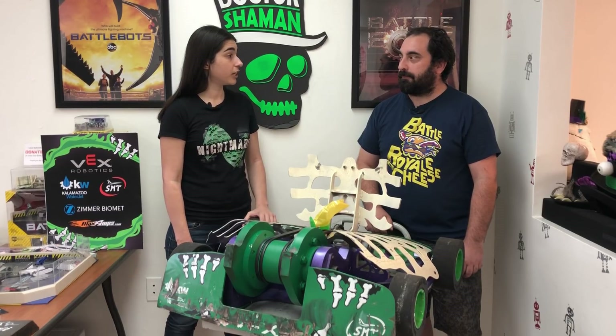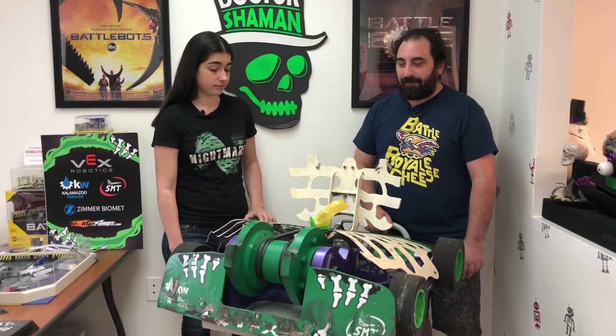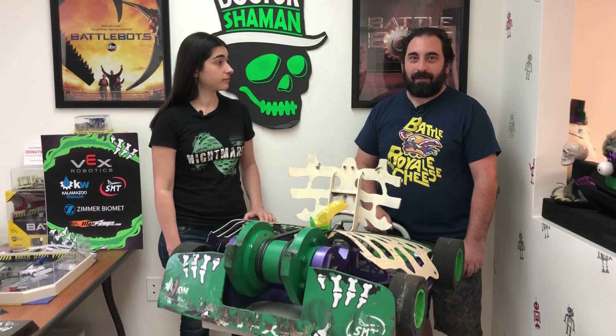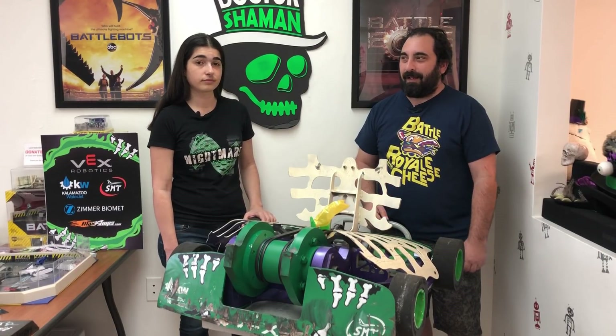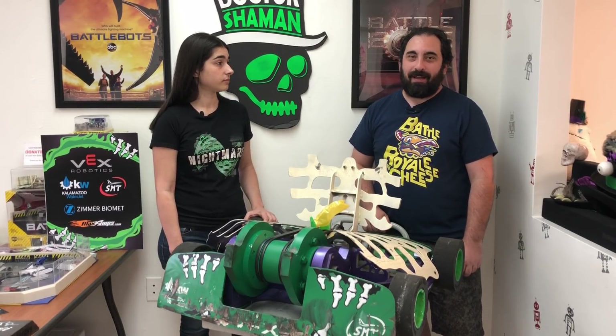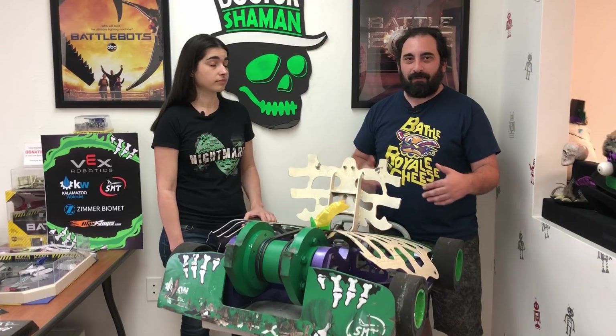So do you want to talk a little bit about your fight strategy and driving during that match? The fight strategy against Blacksmith is — obviously I was trying to be very defensive with Yeti — and I knew I had to be very defensive with Al coming out of the square at the beginning of the match. So we wanted to kind of see what his plan was.